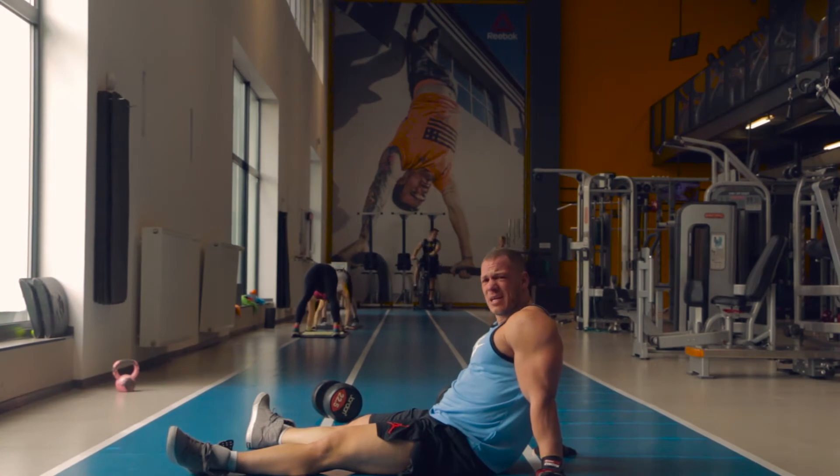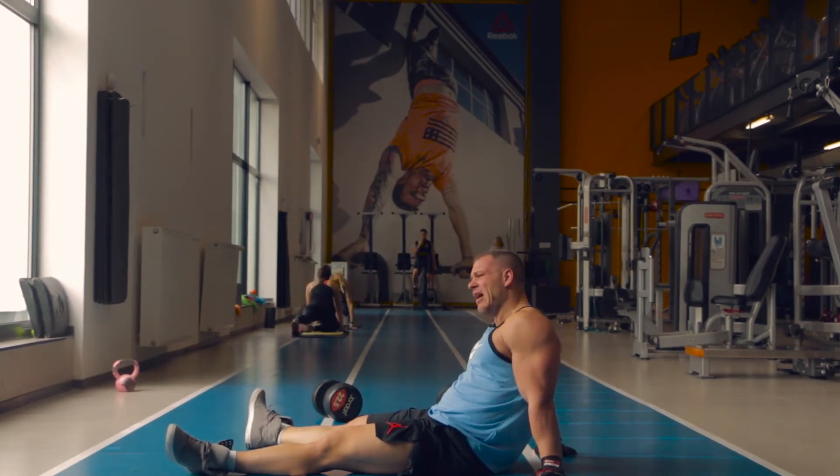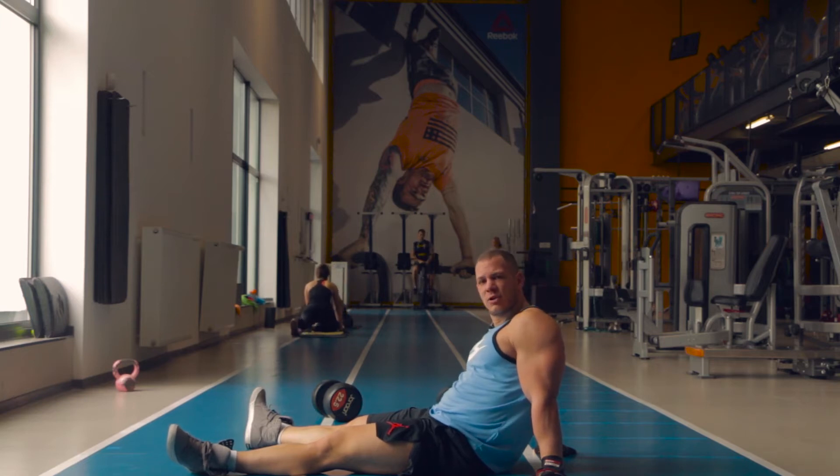What's up guys, welcome to my training tip. This was really intense.